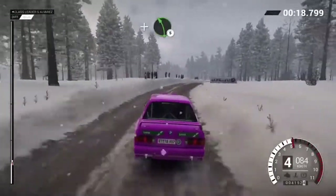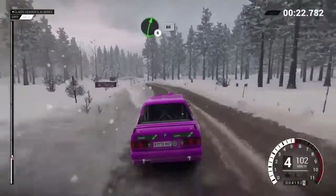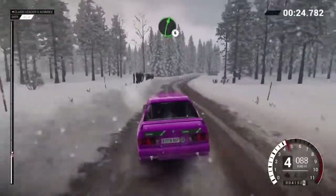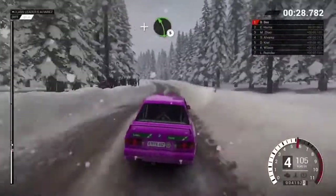And left five, long, over bumps, crest, bump. Right six, 60, right six, over bumps. And left five, long, over bumps.